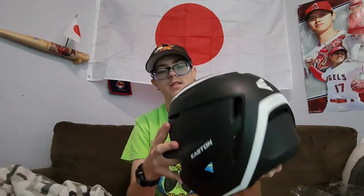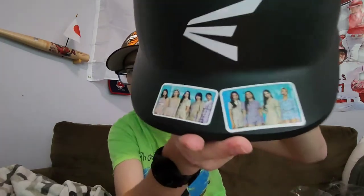Not pitching-related but I have this twice fan for whenever I get hot and need to cool down. Batting equipment — before all the gloves, we got the Easton Elite helmet. I took the C-flaps off and added Twice stickers up here.